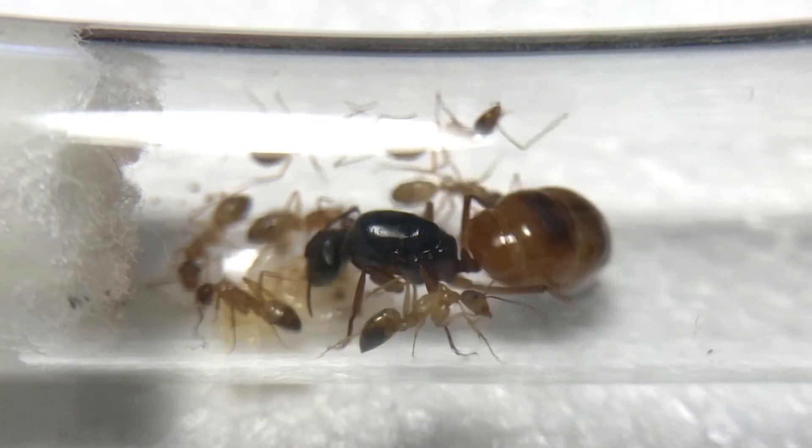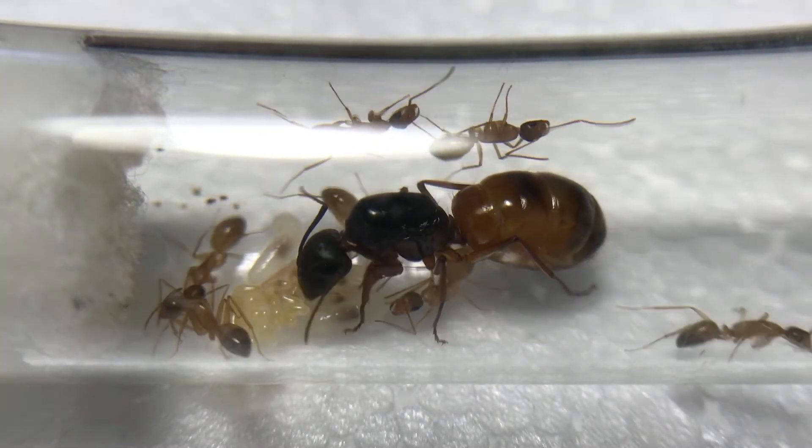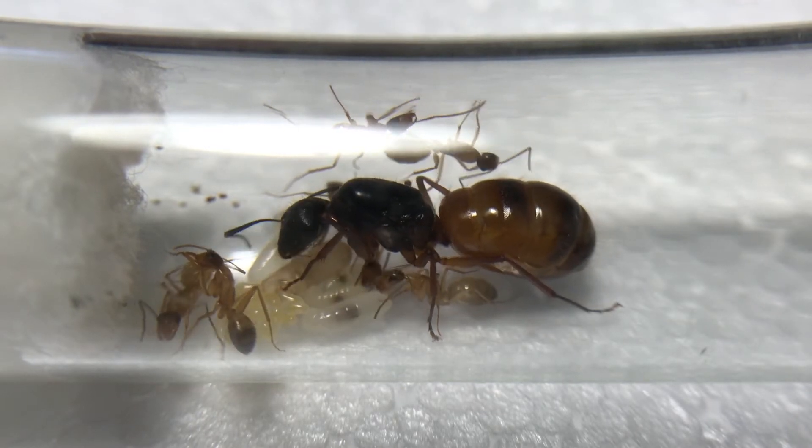From what I've read, Camponotus actually lays eggs in batches. So her first batch was after I caught her, and as you can see on the bottom left there, there's a second batch of fresh eggs.